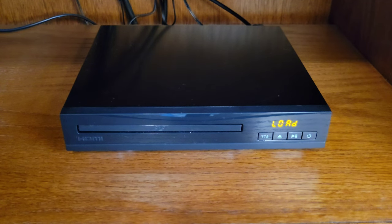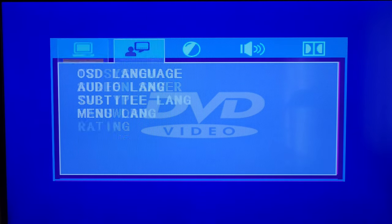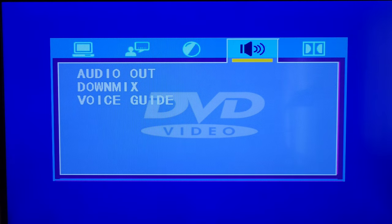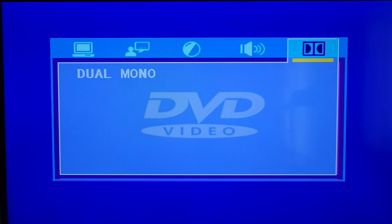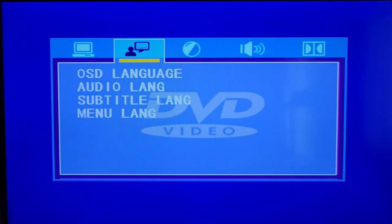Let's take a look at the TV to see what the DVD player's user interface looks like. This is what shows up on our TV screen right now with no DVD in the player. Pressing the setup button on the remote brings up the settings screen. The setting menus are: System Setup, Language Setup, Video Setup, Audio Setup, and Digital Setup. Each of these menus has different options that you can change if you want to.